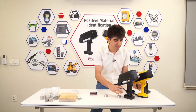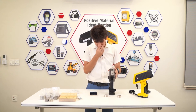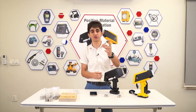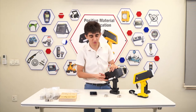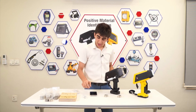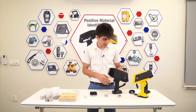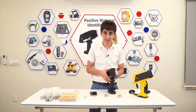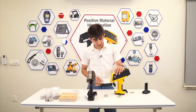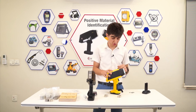Let's talk about the maintenance for the devices. For the Z902 LIBS device, the maintenance is basically replacing the argon cylinder. The replacement is pretty easy — you just pop it out, unscrew it, and put the new one in. Every once in a while, you can clean the lenses to remove dirt. For the X200 XRF technology, it's the same thing basically — just cleaning the unit and taking good care of it. Not a lot of maintenance required.